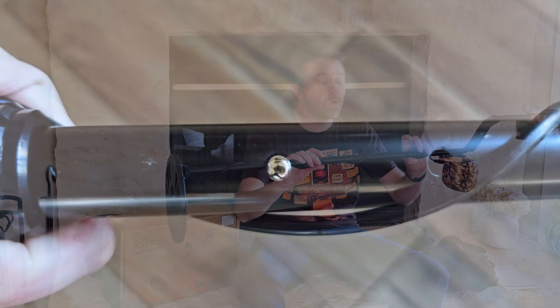So overall, it's a really nice, lightweight, easy-to-use metal detector. If you're in the market and thinking about getting started in metal detecting, I think this is a great unit to begin with, and for all those reasons I do highly, highly recommend it.